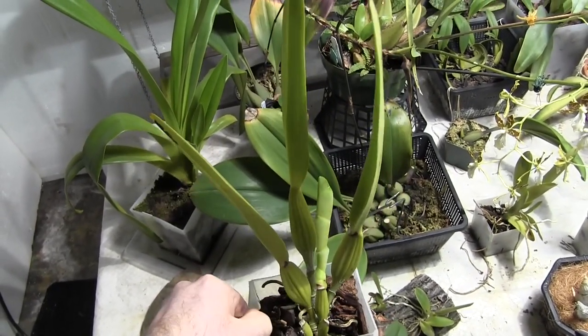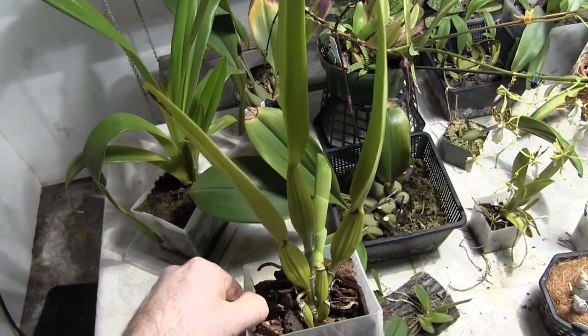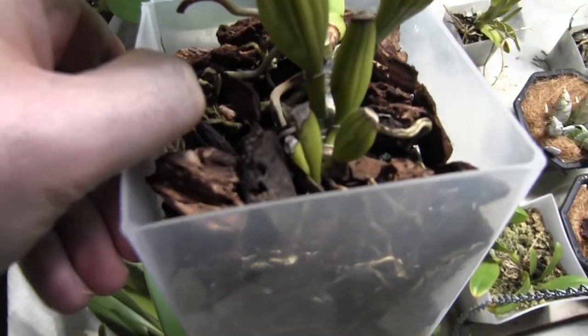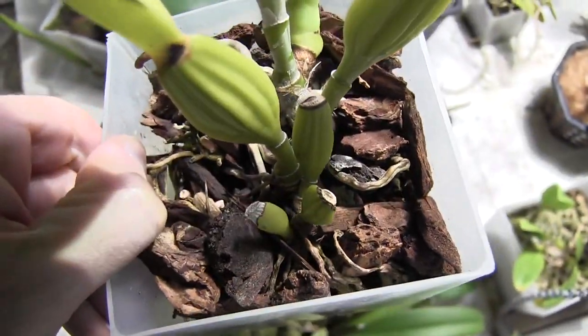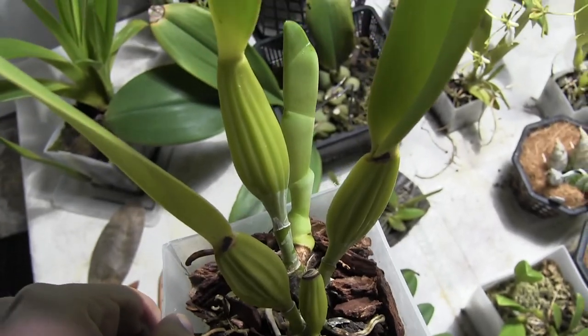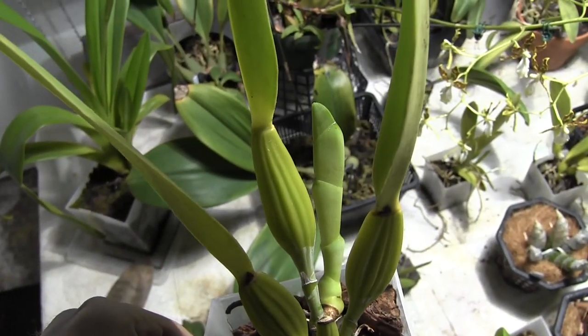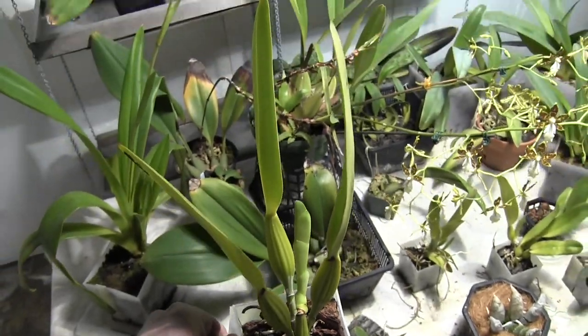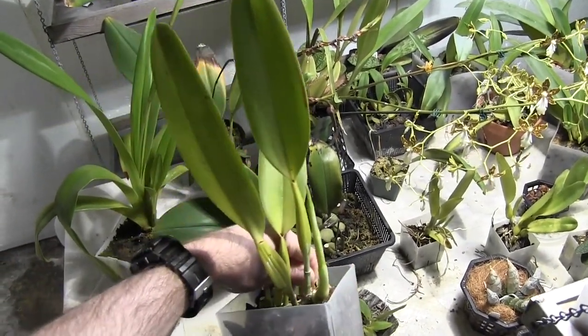Four years ago I bought these from flask — little babies. You can tell they've got one, two, three, four, five, six, seven pseudobulbs, each one slightly bigger than the last. Will this be the year? Who knows — fingers crossed.